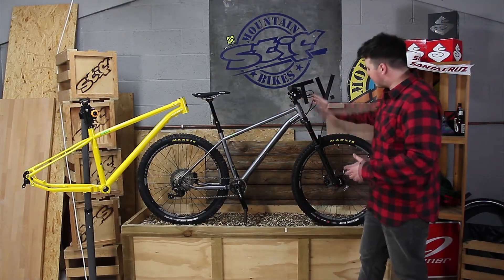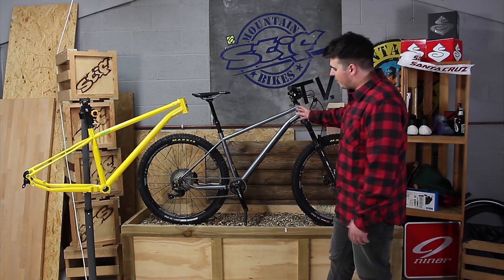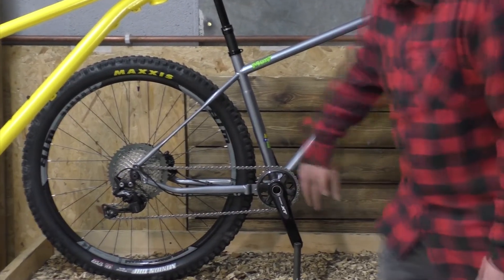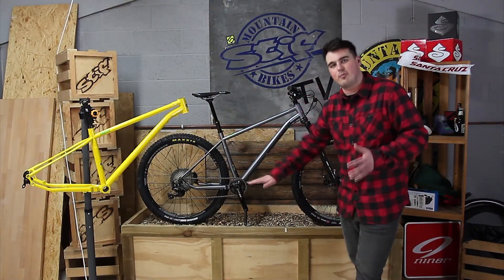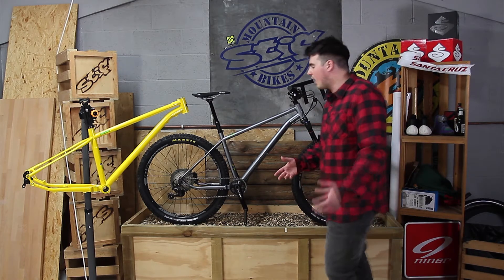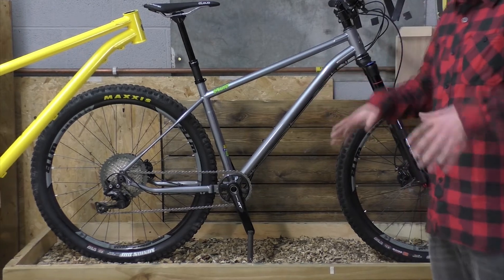We've combined that slack head angle with a short fork that's not constantly changing where the bars are, to give you a longer reach in the bike for extra stability. Then we've gone quite dramatically low on the bottom bracket height and a very, very short chainstay. There are some quite special little tricks we've done down here to enable us to get such a short chainstay and a really low BB. The BB has a 42mm drop, which is pretty short, and the back end is 420mm. That means you're sat right into the bike, you don't feel like you're on top of it, and you can really push and ride the bike through your feet — really feel it through the pedals.